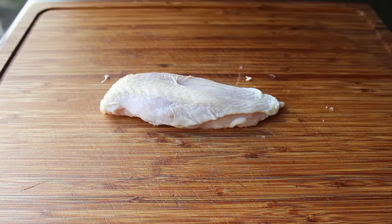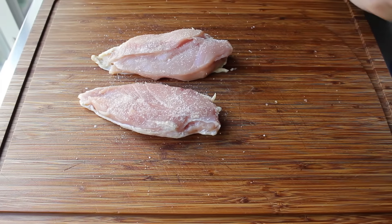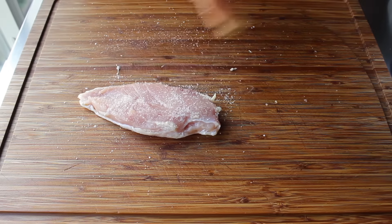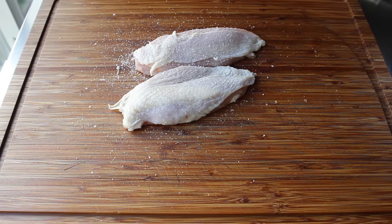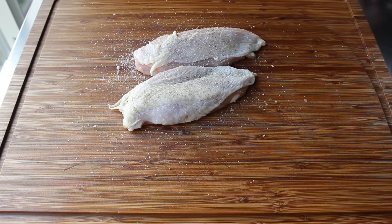And once that's been completed, we can go ahead and season these up and start cooking. This technique produces such a flavorful chicken, you really don't need a lot of seasoning. Salt is mandatory, though. So I'm going to very generously season both sides with kosher salt. And then just because I saw it sitting there, a little bit of freshly ground black pepper. And believe it or not, that's it. At this point, we can head over to the stove and start our pan roasting.